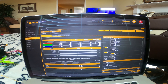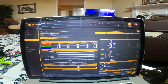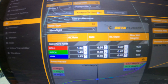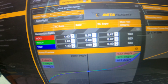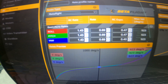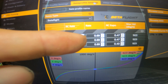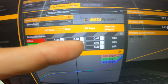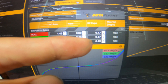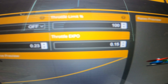Feed forward is 210 on roll, 215 on pitch, and 210 on yaw. Moving over to rates — these are my rates. 923 is the max level rate. The RC rate is 1.43, the rate is 0.69, and expo is 0.47 on roll and pitch axis, but on yaw axis it's 0.40. Throttle mid is 23 and expo is 15.